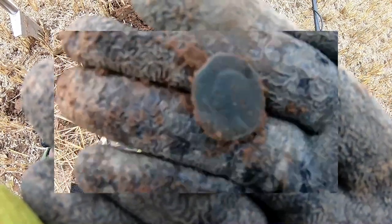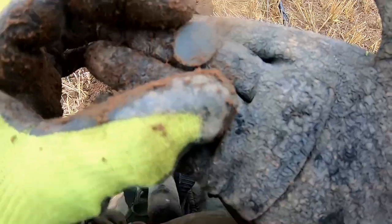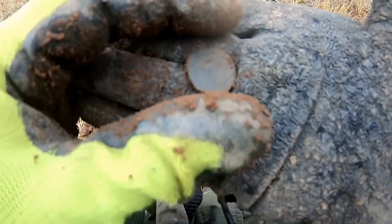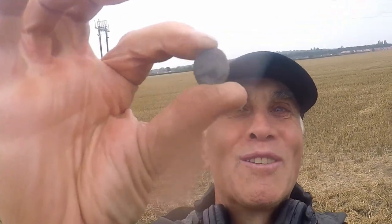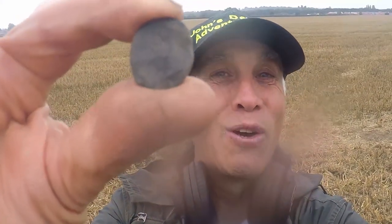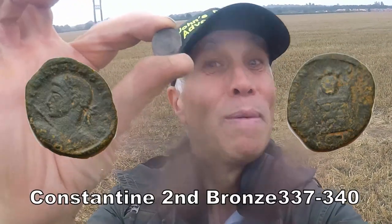That was 67 on the dial — a Roman. We'll have a bit of that. Don't know what it is, but we'll have the Roman. Found a Roman, I'm happy with that. It's only a Roman bronze, but we're getting close to the Romans with the Gauze MD. I'm happy with a bit of Roman.